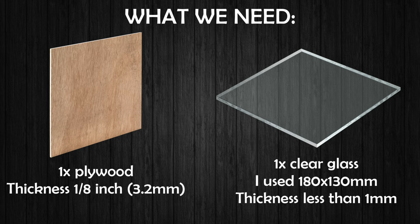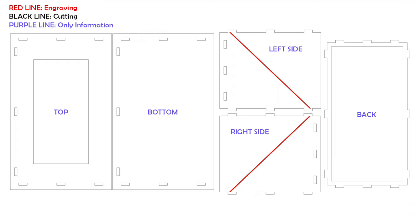We also need one piece of clear glass. I used glass with 180 millimeters width and 130 millimeters height — the thickness has to be under 1 millimeter. These are the plans for the hologram projector. The red line is thicker because it's not for cutting — it has to be engraved, around 1 millimeter deep, so we can slide in the glass plate later easily. The purple words are just for information on the overview.